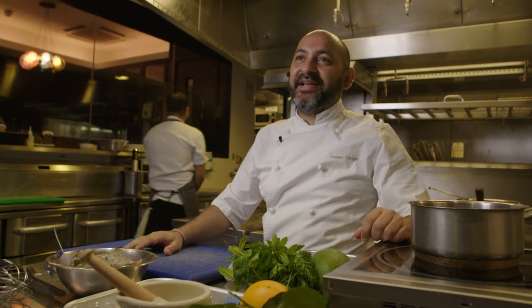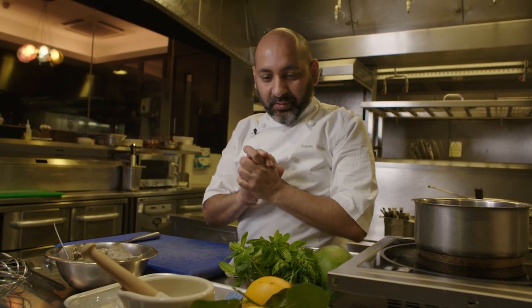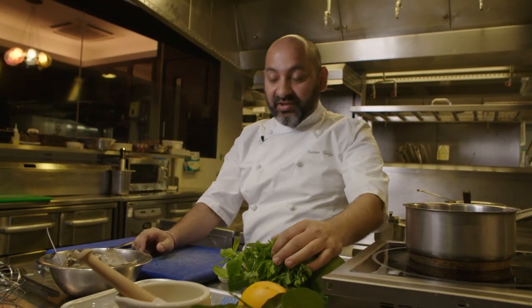Hi, I'm Samir, Executive Chef of Banaras Restaurant Mayfair, recently awarded Michelin star, Great Britain and Ireland. So today, I will be cooking one of my favourites, very close to my heart, an absolute humble dish — a chaat.